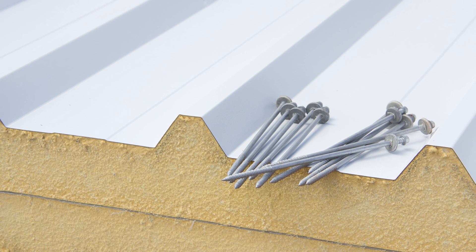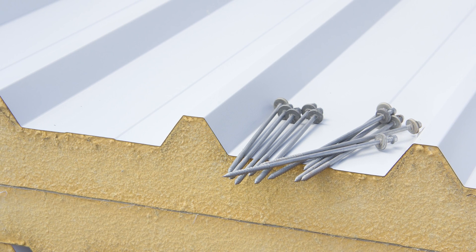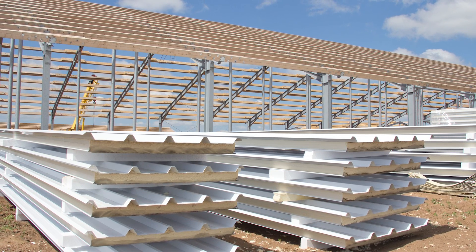The biggest benefit is that since it has the foam core already installed, and it is a vapor barrier, an air and water barrier, you could put up a wall or a roof very quickly. There's not a lot of different component assemblies — you have your structural supports, you put the insulated metal panel up, and you're done. The biggest benefit I see is how fast you can get the walls or roof on a building in one step.